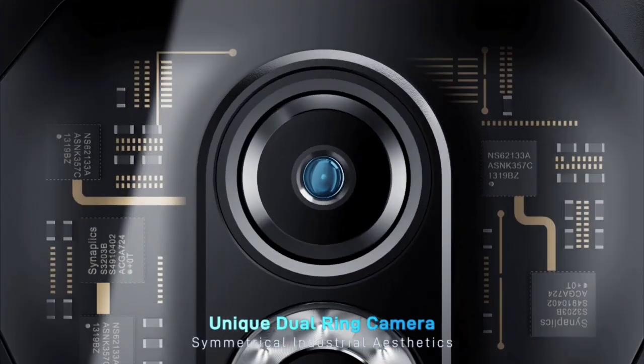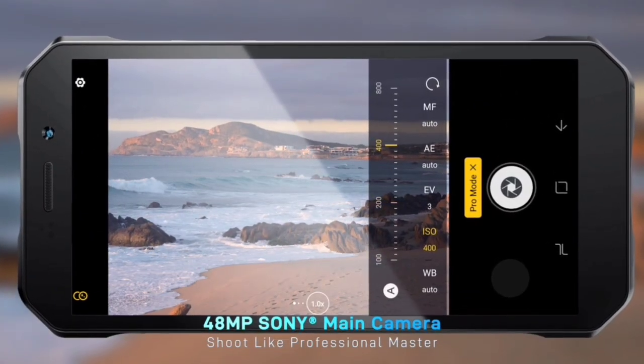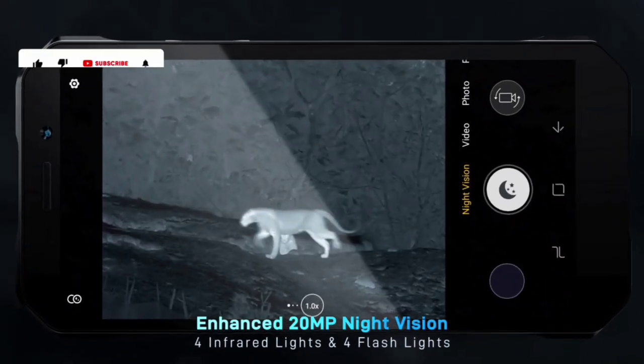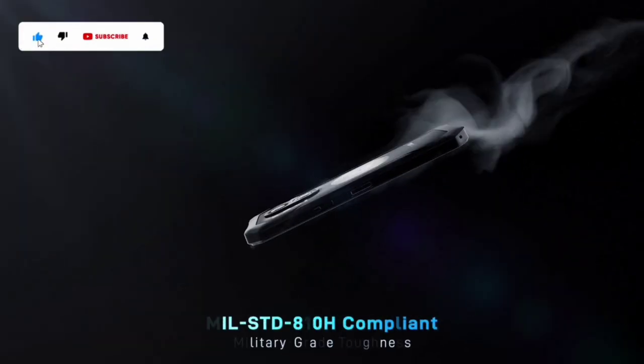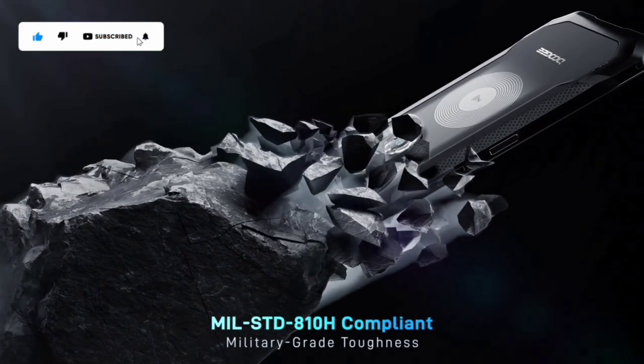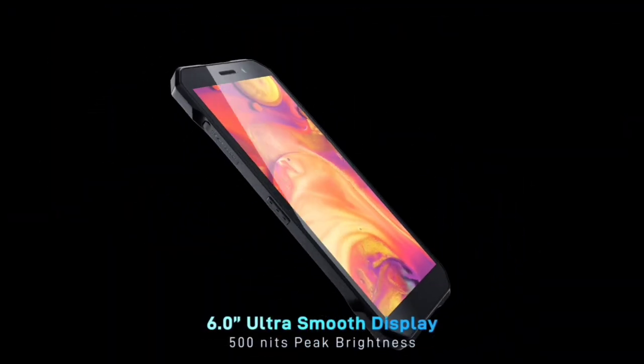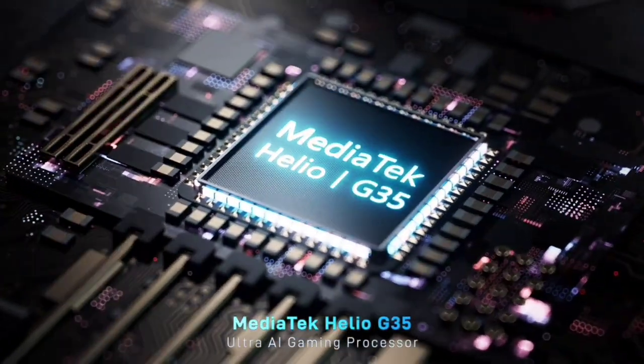The Doogee S61 series has a dual vertical ring camera setup, which consists of up to a 48 megapixel main camera and a 20 megapixel night vision camera, plus a selfie camera of up to 16 megapixels.